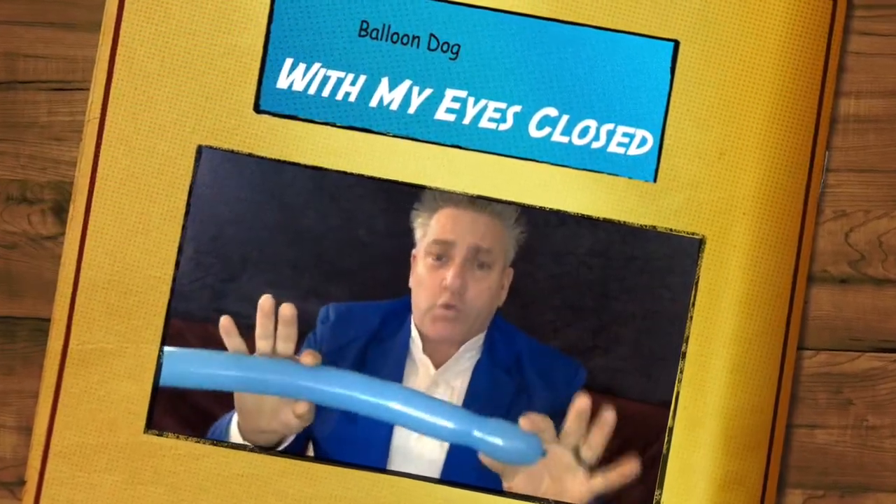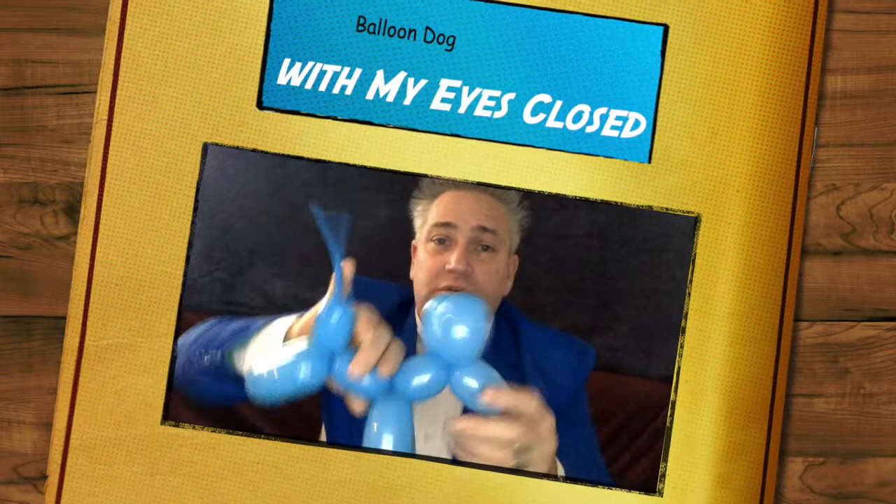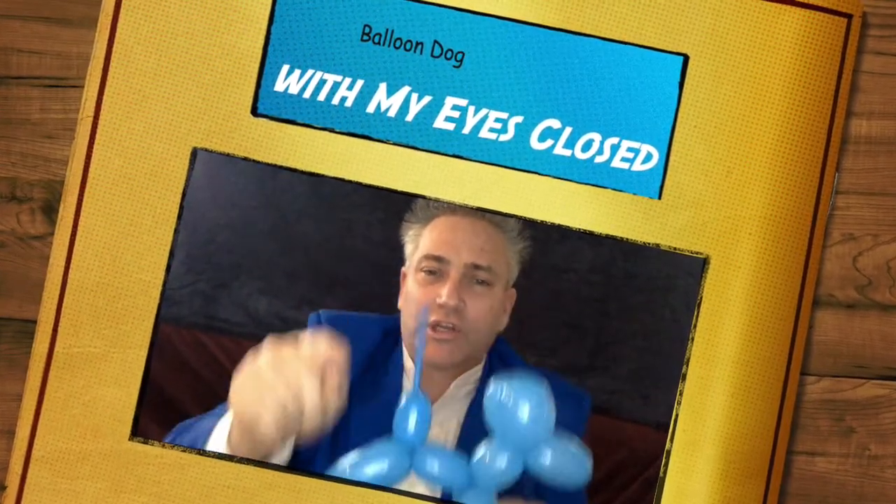Now I said I could make a dog with my eyes closed, so that's what I'm going to do. Are you ready? Here we go. Looks like he's going to have to have a short body, I feel. Here we go. And as I said, with my eyes closed — let's fix that guy up. And there we have a dog with my eyes closed. That's because I do the same thing every single time: hands on the top, slide my hands over, twist here, twist there. I do it the same way every time. Good luck, take care, bye.